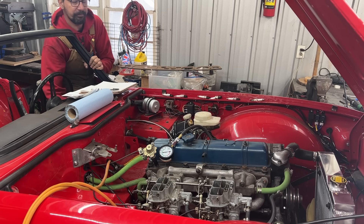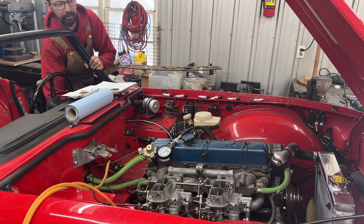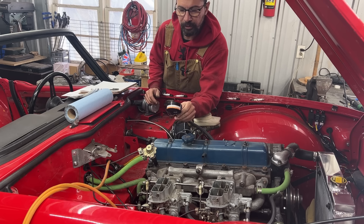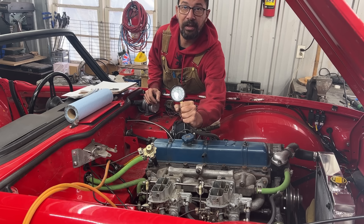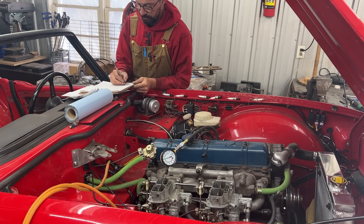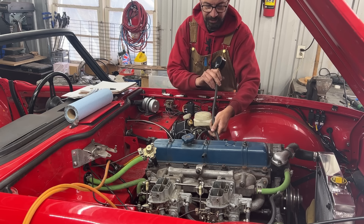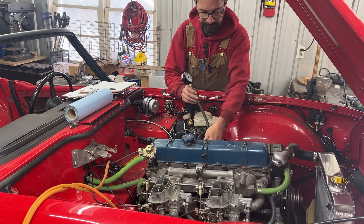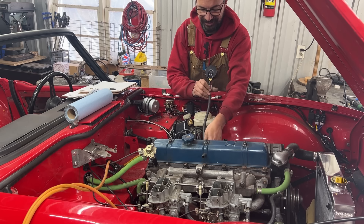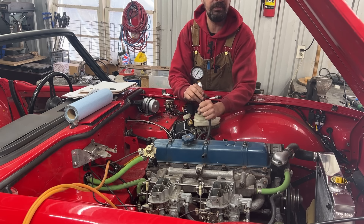Number three is 180 — oh my god, that's pretty high compression. For those of you in the UK you're probably not surprised, but here this is very high. We consider 140 to 150 okay normally. Number four is 170.